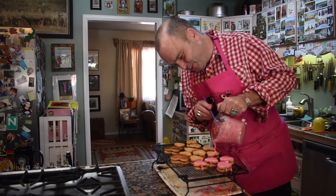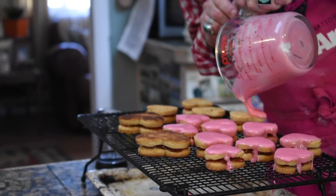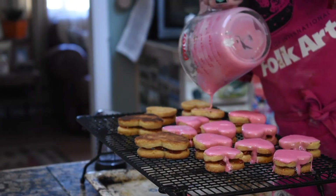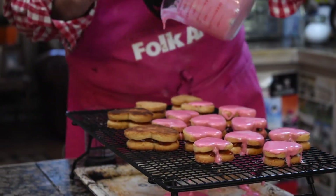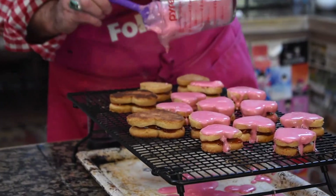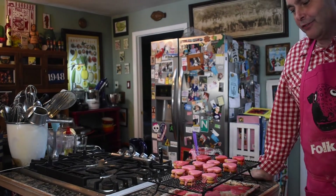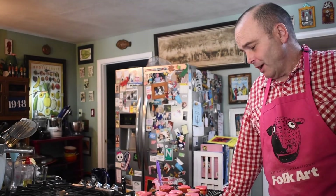Oh, look at these sweet little babies! These are going to make someone very happy. There they are — our Neapolitan hearts. All we have to do now is let them sit and harden up, then put on the kettle.